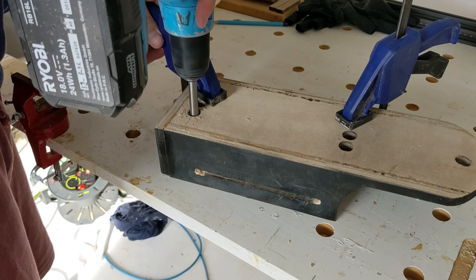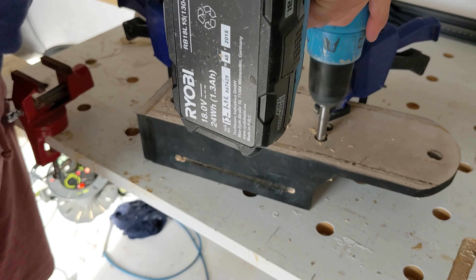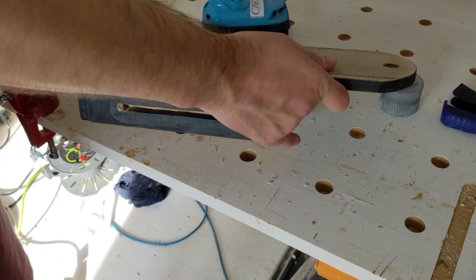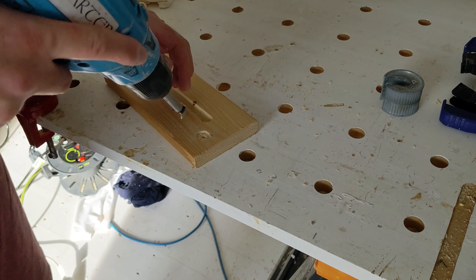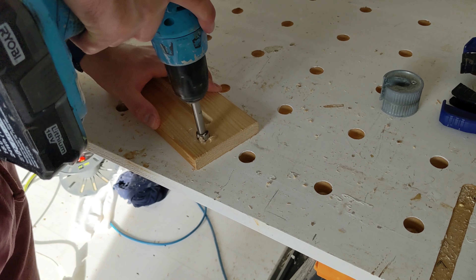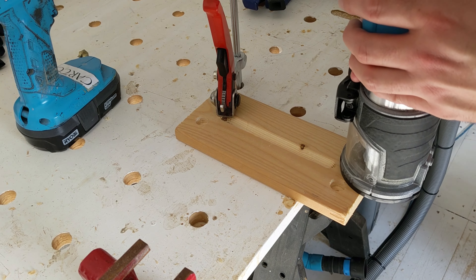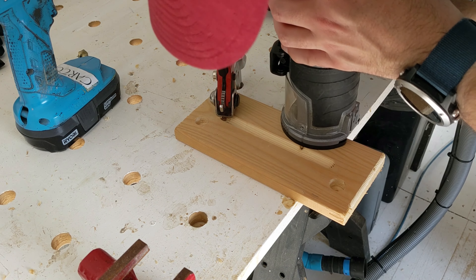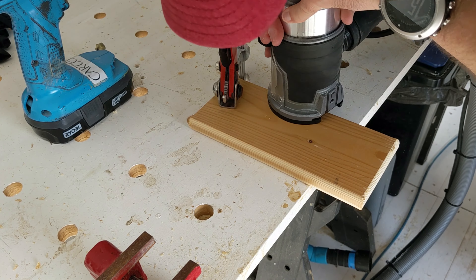That'll be a 15 millimeter Forstner bit to accept the 15 millimeter copper pipe. Pull it out and finish up the holes. I've just got a small roundover bit fitted into the router and we'll go around the top and bottom of this piece of wood.